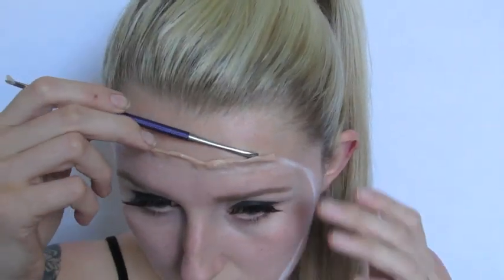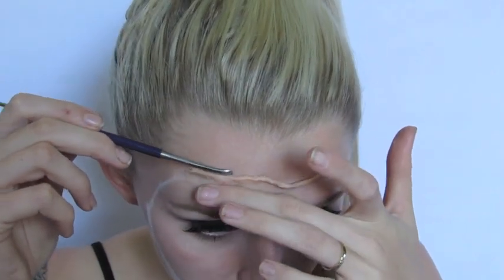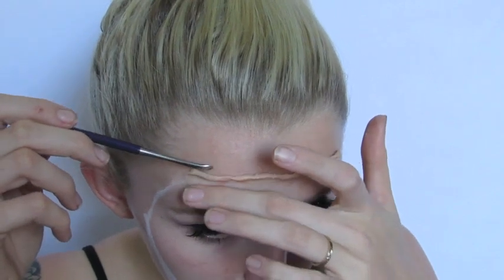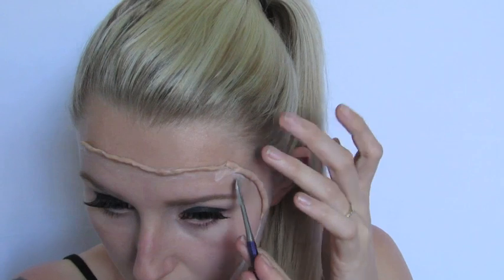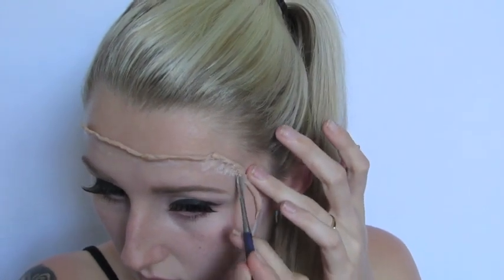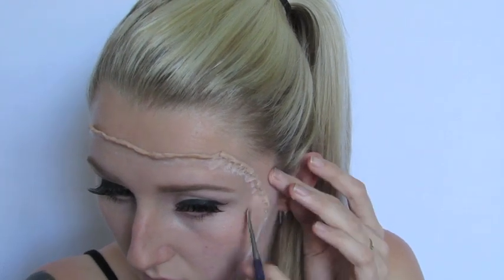With the spatula I'm going to start raising the other side of the Scar Wax. This gives a really lifted appearance of the skin — you want to make it a little bit bumpy and not too perfect, so give it a rough edge as well. Then I repeat the same step all the way around my face. After doing that, this is what it should look like all the way around.